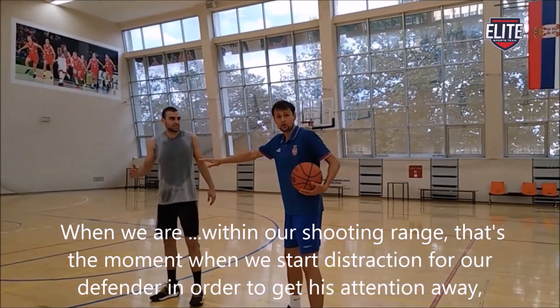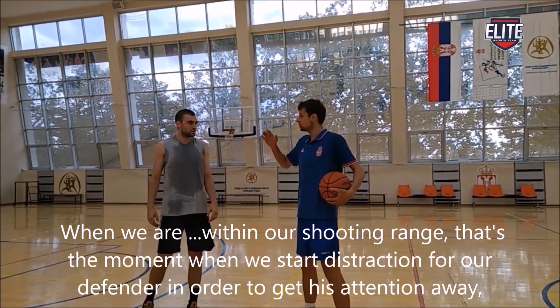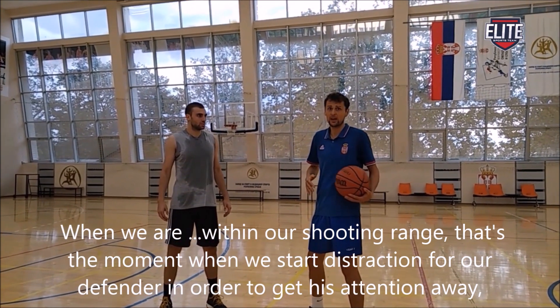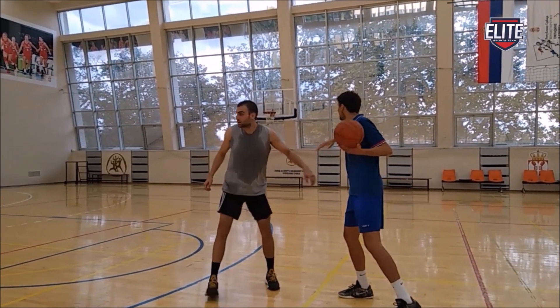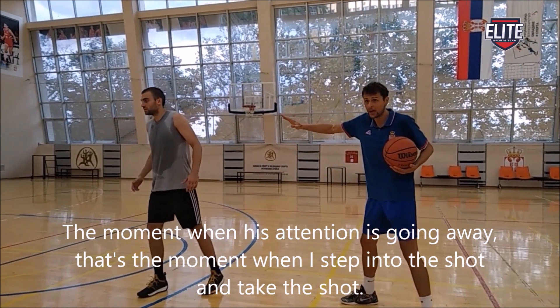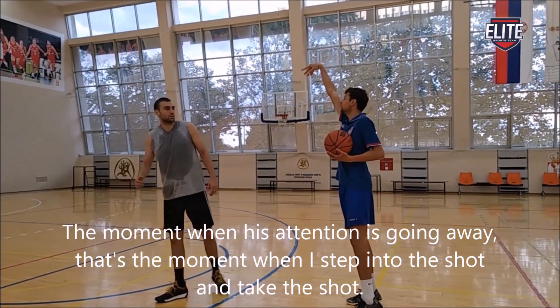When we are speaking in our shooting range, that's the moment when we start instruction for our defender in order to get his attention away by speaking loud and pretending to call the offensive set. The moment when this attention is going away, that's the moment when I start and make a shot.